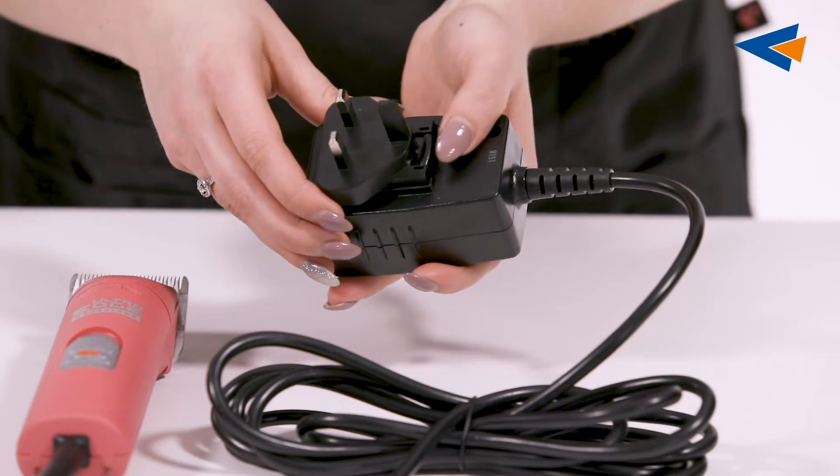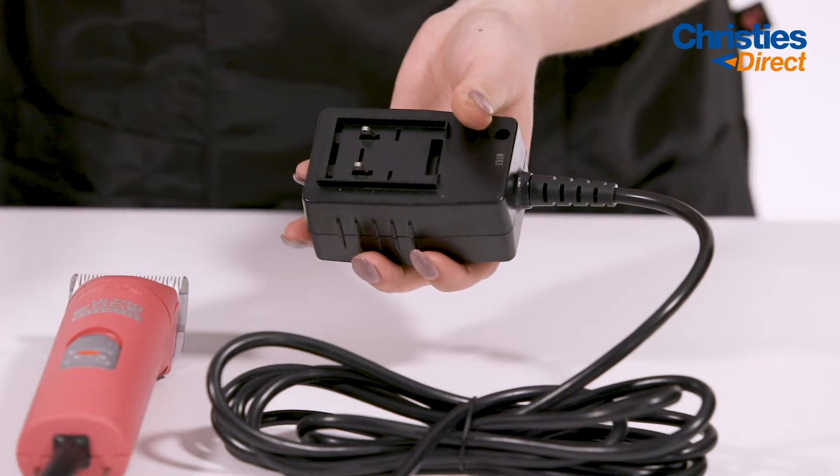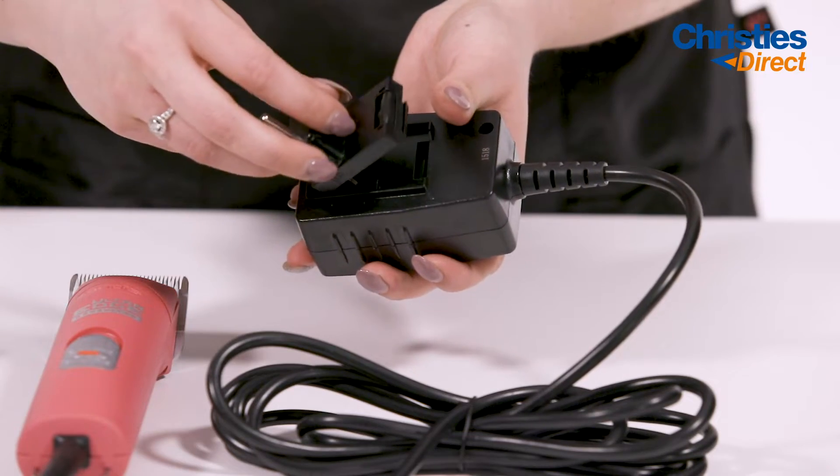To replace the style of plug, push down on the button at the top and pull back, then place the plug in from the bottom and clip in.